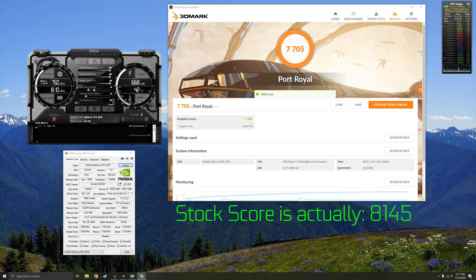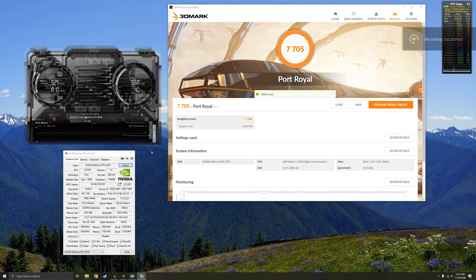For the core clock, we can start with a good amount — probably plus 100 MHz on this one, based on settings I've tried before. And we'll go plus 1200 MHz on the memory. I'm not going to make you watch the rest of the Port Royal benchmarks — I'll be speeding them up through the rest of the video.